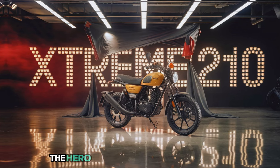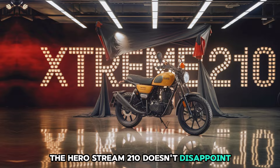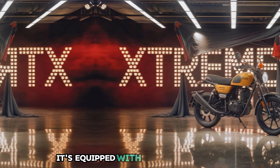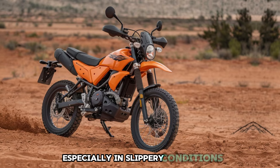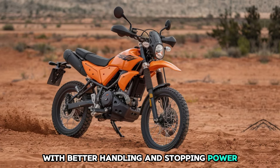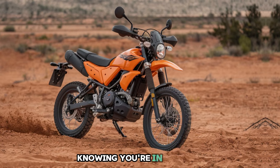And when it comes to safety, the Hero Xtreme 210 doesn't disappoint. It's equipped with dual-channel ABS to give you more confidence when you're braking, especially in slippery conditions. With better handling and stopping power, you can ride with peace of mind knowing you're in control.